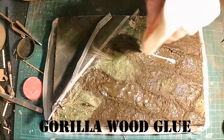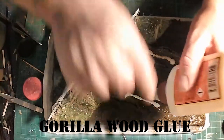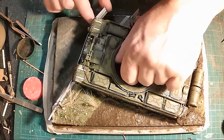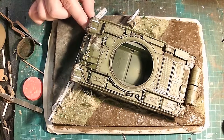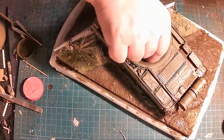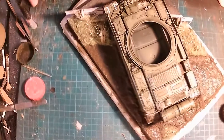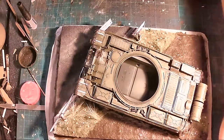So I'm going to be adding the T62 to the base now, using Gorilla Wood Glue. Just adjusting the crash barrier to where you exactly want it and adjusting the T62 to where you exactly want it, then leave that to dry.